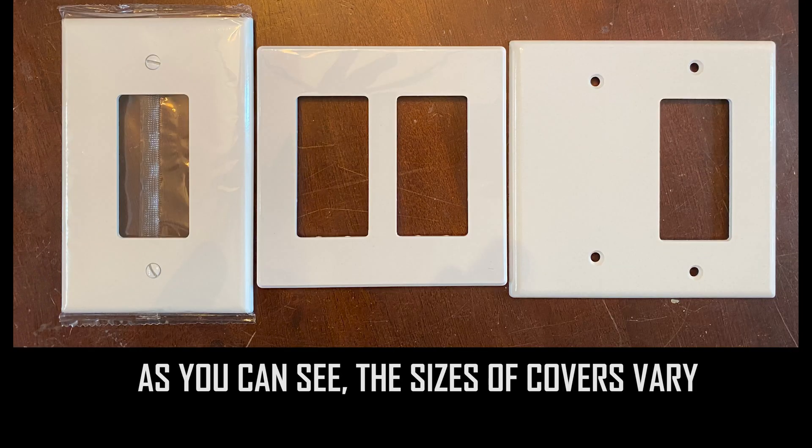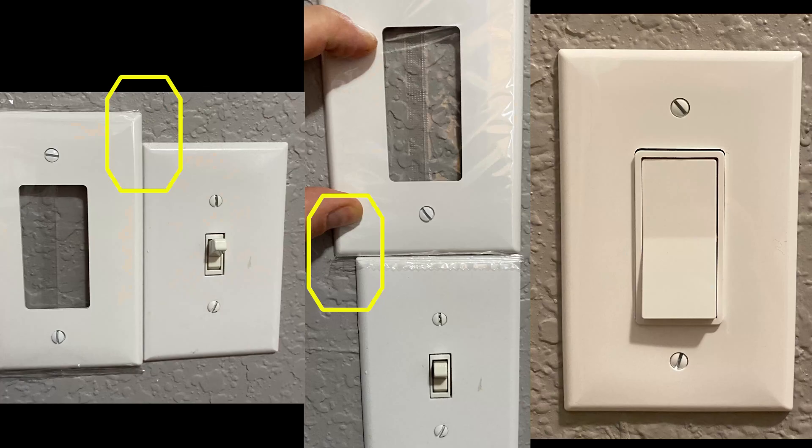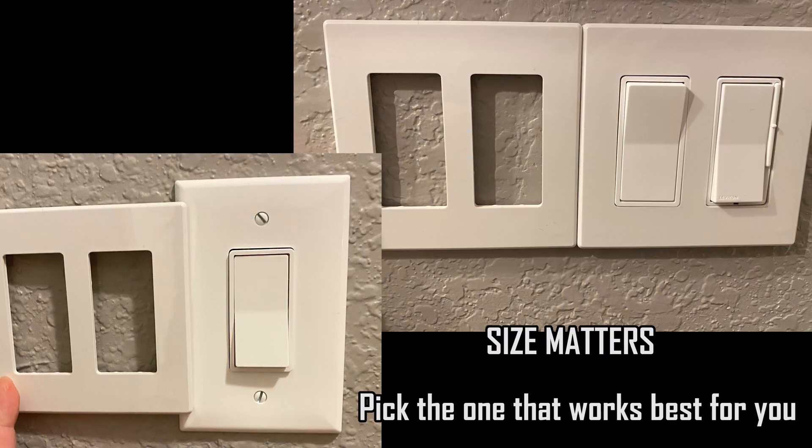The regular covers do not cover as much surface. If you purchase a larger cover, it will look much more aesthetically appealing.